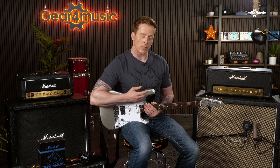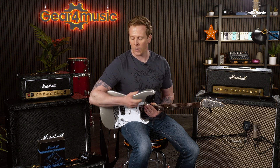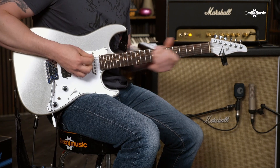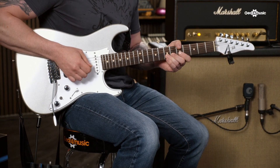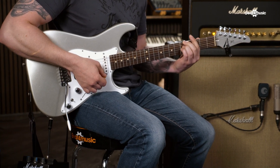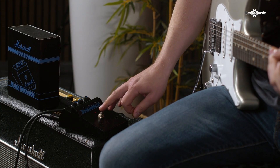We're going to take a listen to the sound of the amplifier first, and then I'll engage the Blues Breaker. And now with the Blues Breaker.